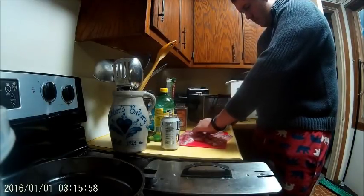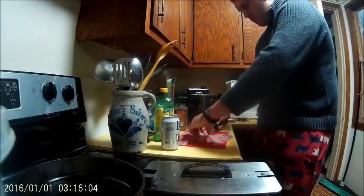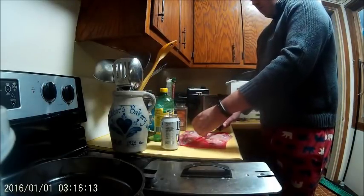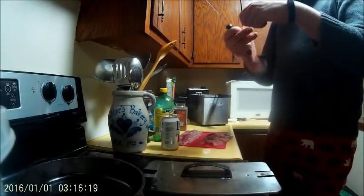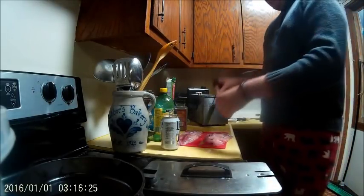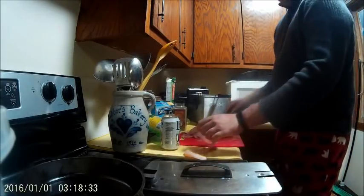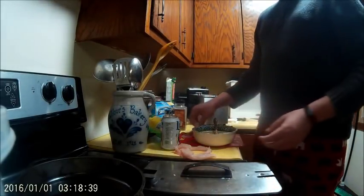I was unsure of how bony these smallmouth buffalo are, so I tried to cook one up to figure it out. They ended up being pretty bony — they had a line of Y-bones down them and you had to waste about a third of the fillet because of Y-bone-like things in it. Here I am cutting the Y-bones out of the fish, so you end up with this whole bunch of bones. The fryer's ready, and I'm just going to take these slices of meat and put them in.